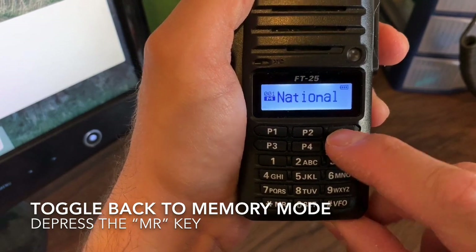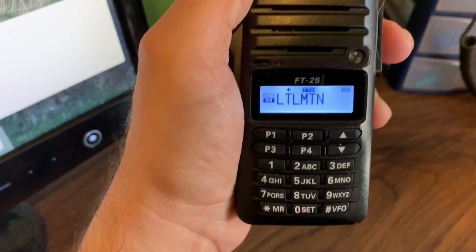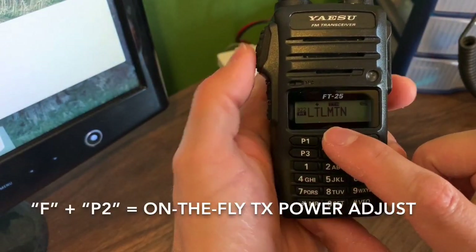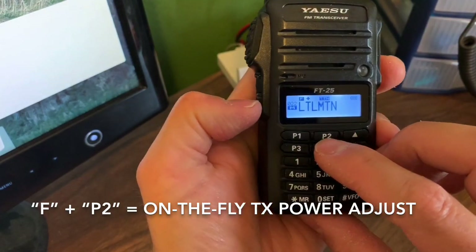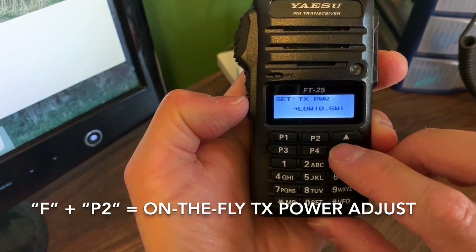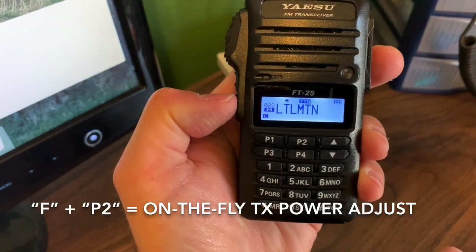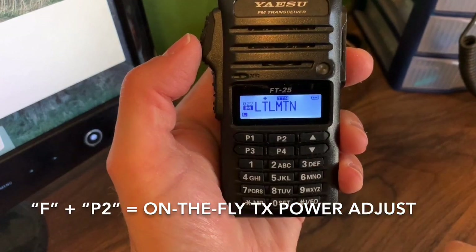So I have national calling frequencies, my local repeater Wilson, and now Little Mountain programmed in — pretty great. To check or change transmit power, press the F key then P2. It's still on high power. If I get out to Vernal and only need half a watt, push the arrows down to 0.5 watts, press F key again, and you've reprogrammed it to low power.